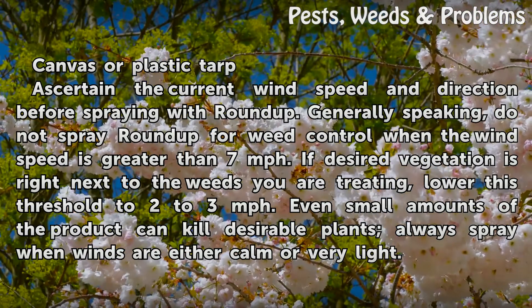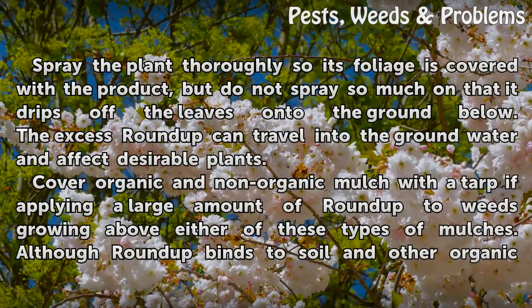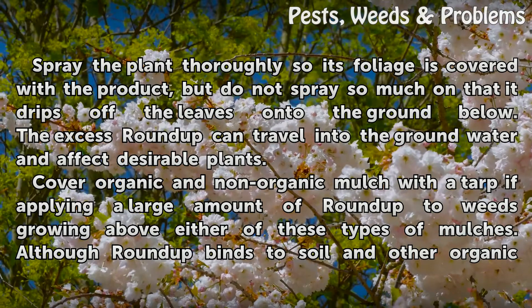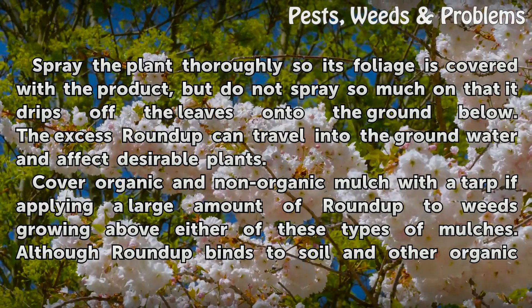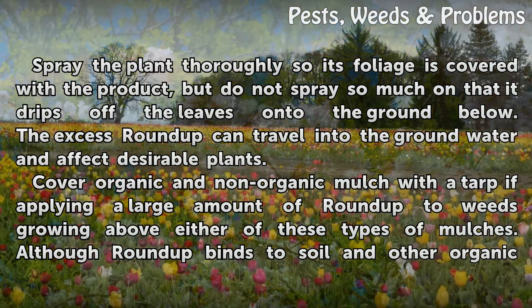Even small amounts of the product can kill desirable plants. Always spray when winds are either calm or very light. Spray the plant thoroughly so its foliage is covered with the product, but do not spray so much that it drips off the leaves onto the ground below. Excess Roundup can travel into the groundwater and affect desirable plants.